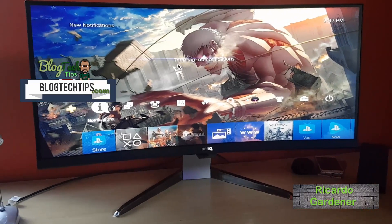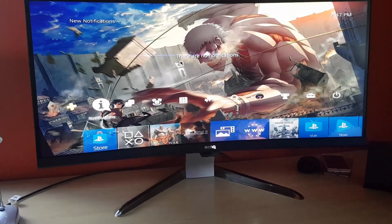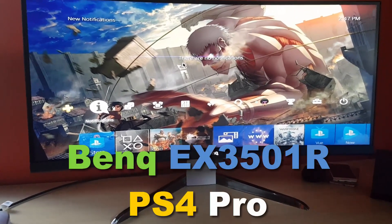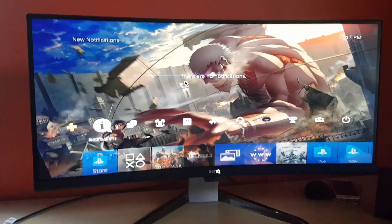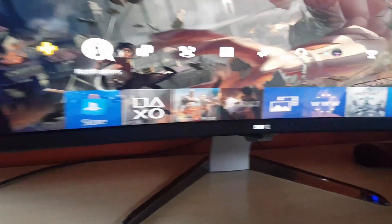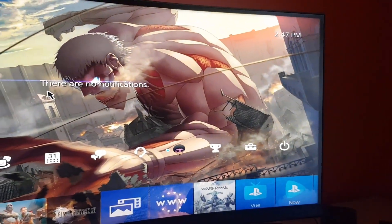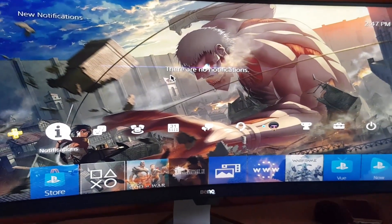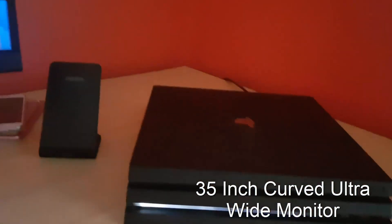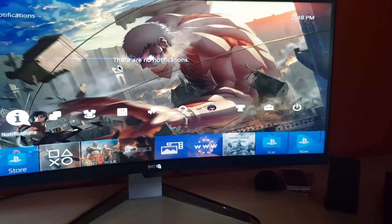Welcome to another blog tech tips. Today I want to show you the PS4 Pro on the BenQ EX350 ONE R — the ultra cool curved display. The display is curved, and I'll try to show off the curvature. It's a 35-inch monitor and it's great for gaming. If you have a PC or a PS4 Pro like mine, you can pick this up.